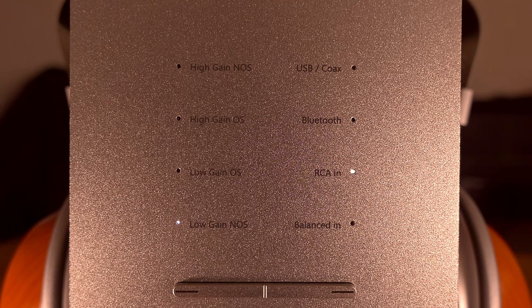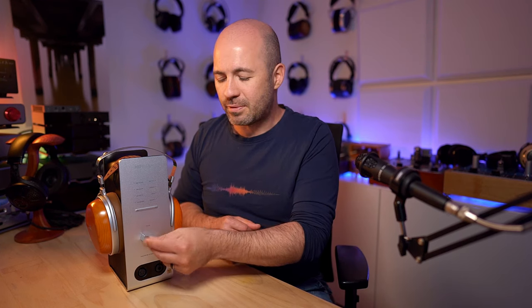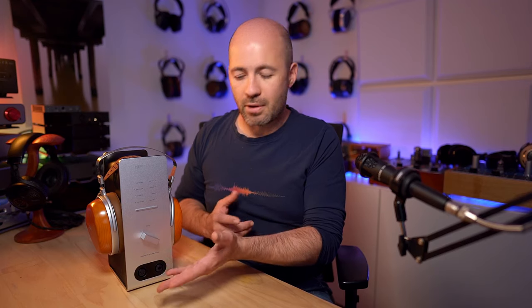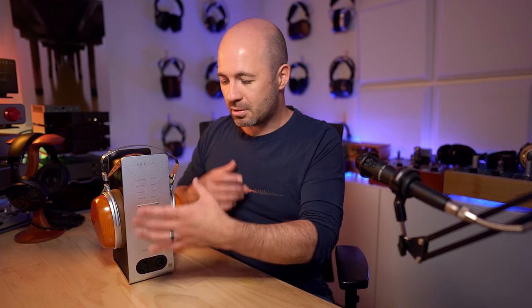Next to the mode switch, there's an input selector that cycles through your different digital and analog inputs — nothing groundbreaking, just nicely implemented. Below that is a volume control, and this is the first issue I have with the unit: it has huge amounts of wobble and feels really cheap. I also don't like the square design of it — it doesn't feel nice to interact with. A round volume knob with far less play would have been much better. The 4-pin XLR socket works fine, though connecting it can be a little snug and tends to push the device across the desk due to its light weight and small footprint.